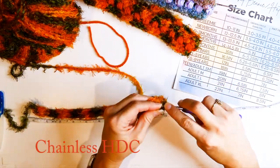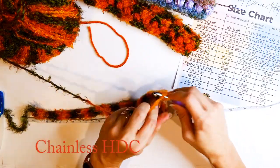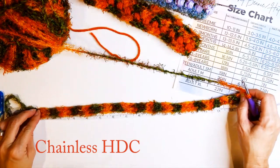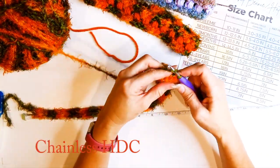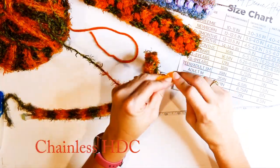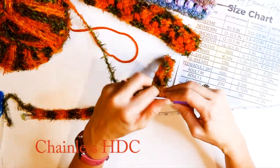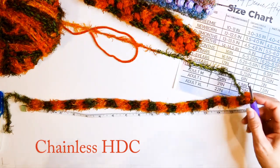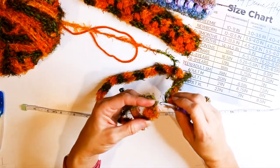If you like what you're seeing, please consider subscribing to my channel so you can get more fun videos like this one. I really love this yarn so I may make something else fall-themed with it. Let me know in the comments what you think I should make — I've got a huge amount left, maybe a fun beanie or something else. If you have an idea, just let me know in the comments and I'd love to make something you guys suggest.